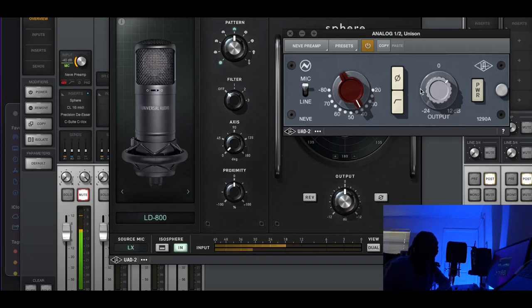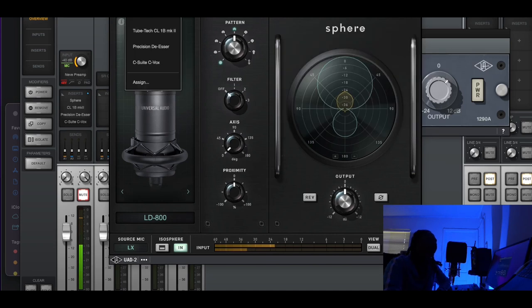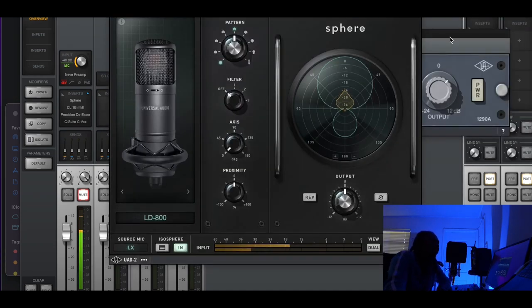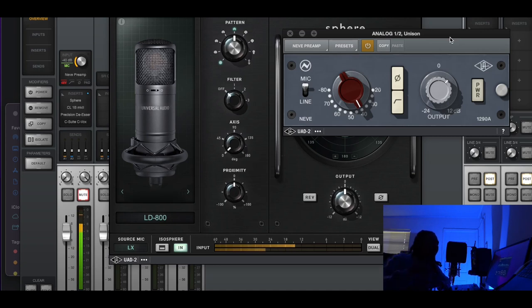What's up YouTube, it's your boy Nitsit coming back with another tutorial. Today we're getting into it right away — serious talk: the combination of the C800, the Neve preamp, and the CL1B. Why is it such a great combination? Why do the pros love it? I think this trio is the peanut butter jelly sandwich of audio — the perfect combination.